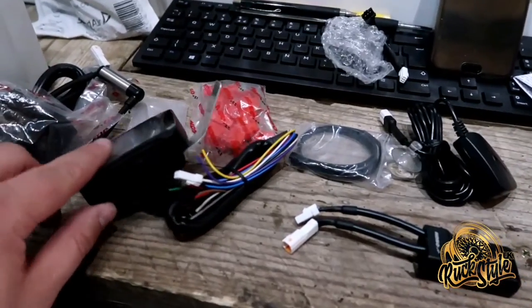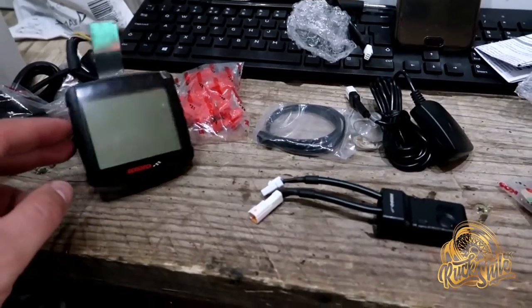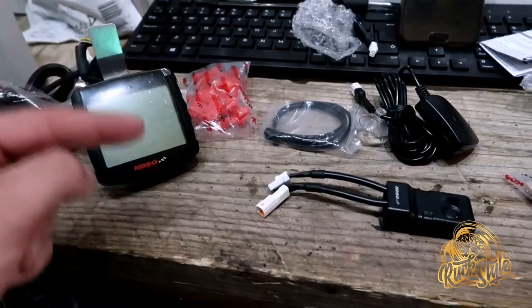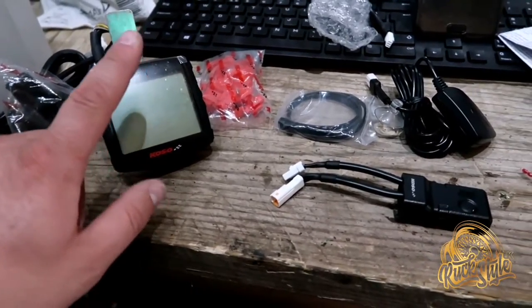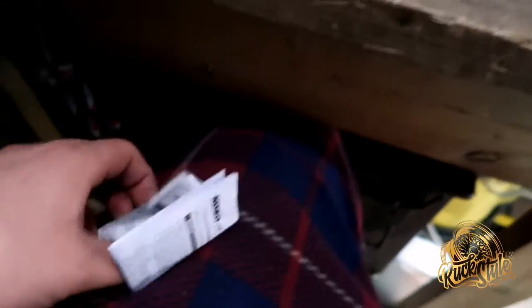Then all you've got to do is set this to six pulses. Because of the amount of magnets you can have on the wheel — you can have up to six magnets on the rotor — that will give you a more accurate signal than if you were using one or three. So we'll set this to six. I believe it says it in the instructions actually.